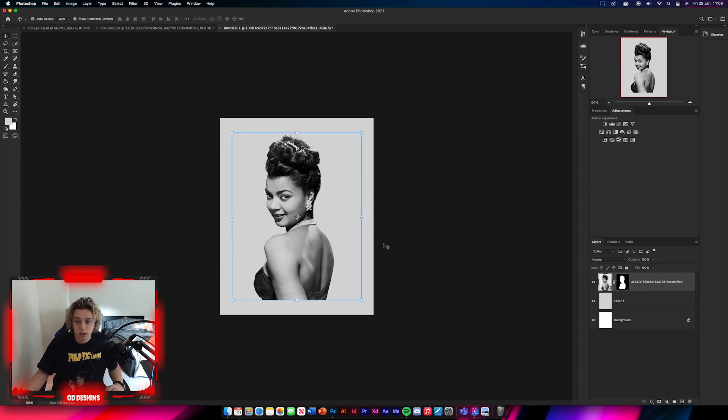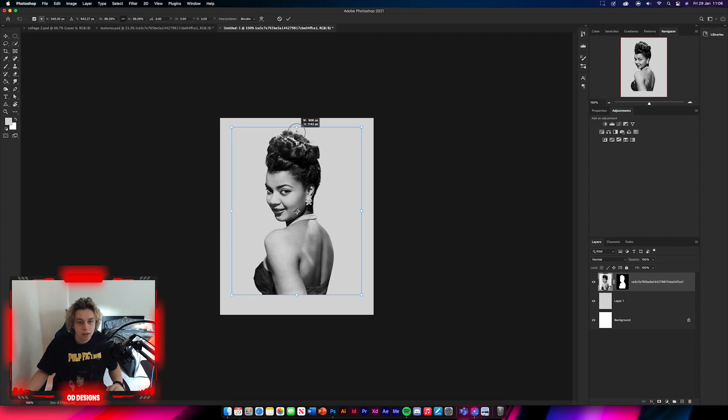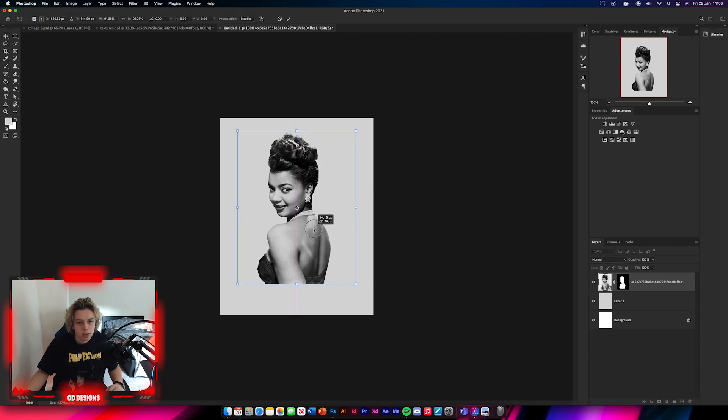That's a perfect cut out. Now you can position it in the middle and decrease the size a little bit. It doesn't need to be too big — you can make it as big as you want. Once we've cut the image out, name this layer 'lady'.